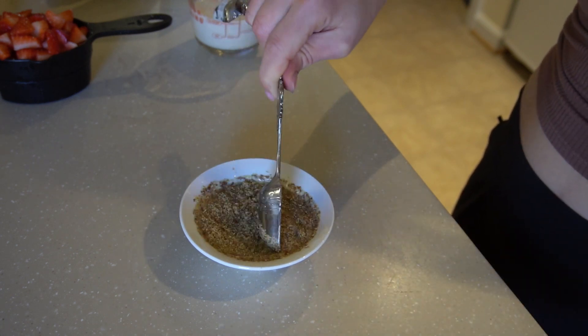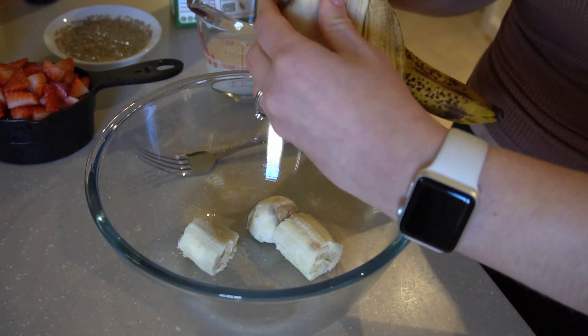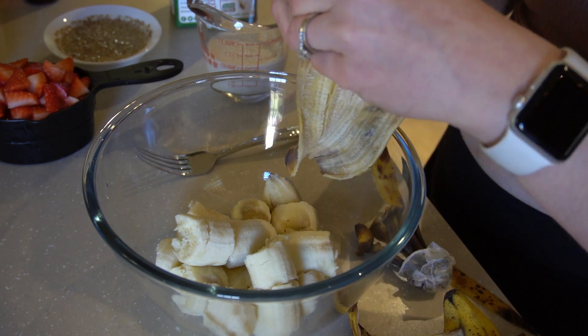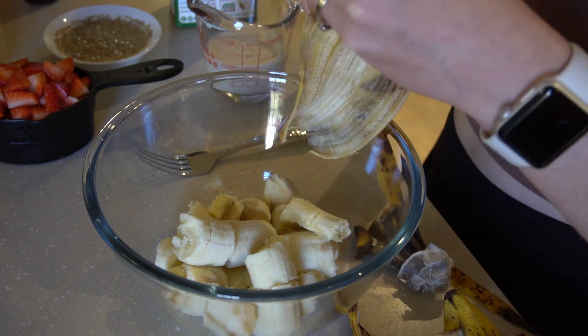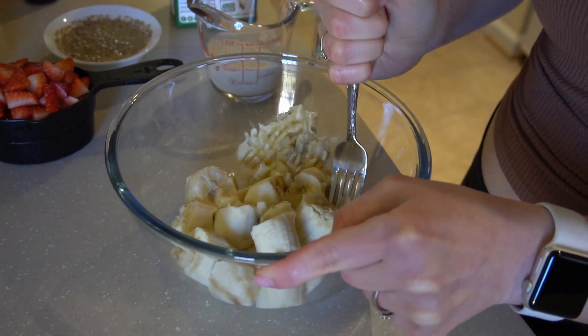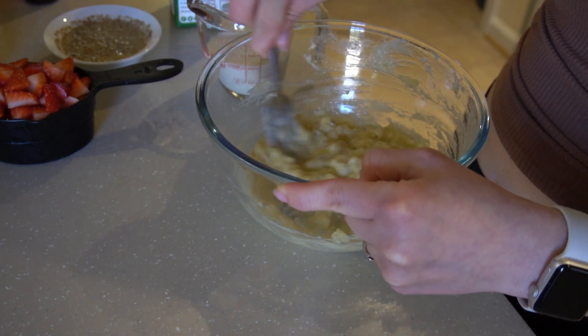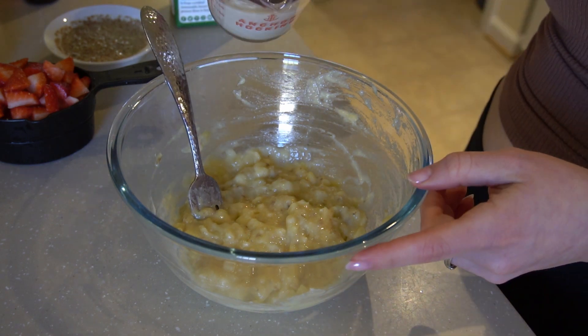Next, of course, you've got to mash your bananas. The more brown and ripe the bananas are, the sweeter your bread is going to be. I used three large bananas and mashed them with a fork — you can also use a potato masher, that works really well. Just make sure they're all mashed really well, then you can add in your buttermilk.